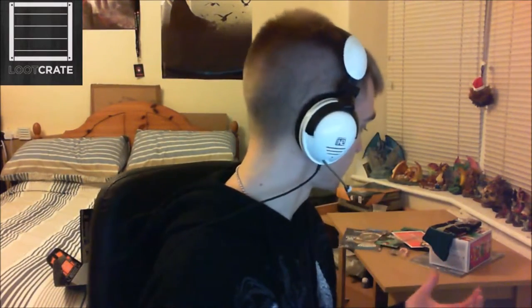Sometimes you will get a bit of a duff crate — such is life. Last month's crate I wasn't too impressed with because it was really small and you didn't get much in it. But this month's crate I'm really happy with — you've got the Pop Vinyl, which adds to my growing collection, and everything else in there is good quality.